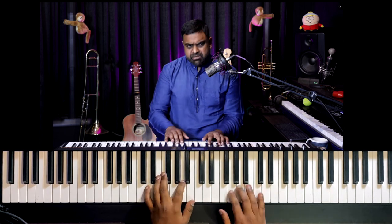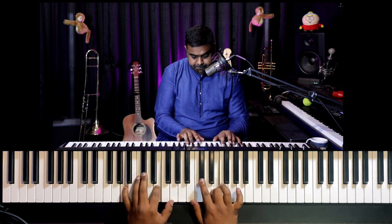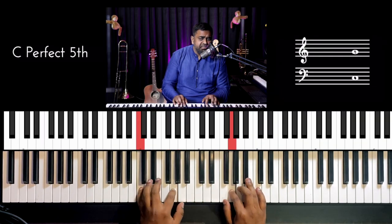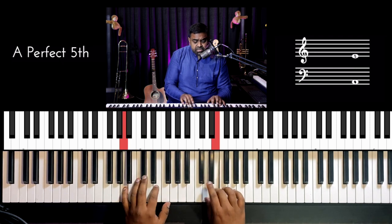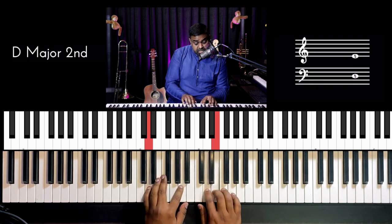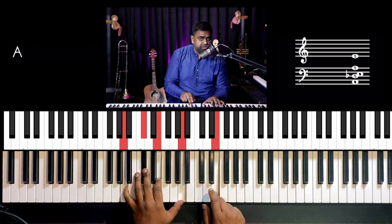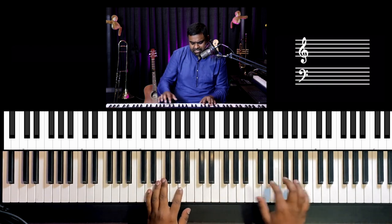So that's your left hand arpeggio pattern. On the right hand, I've developed a nice melody you can follow. Now this A clashes a bit, so you can adjust it or play the whole melody higher.